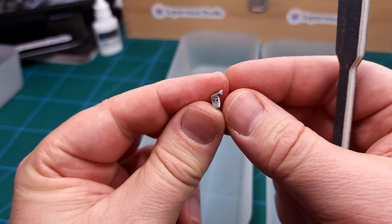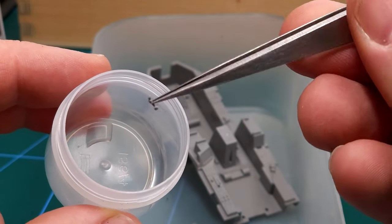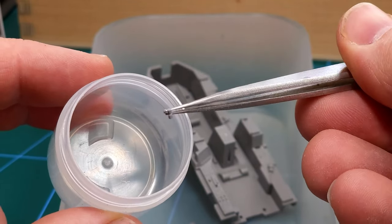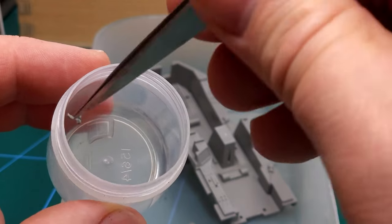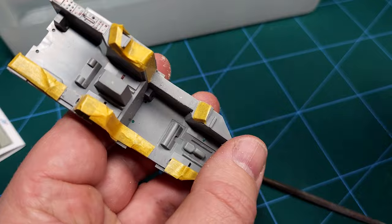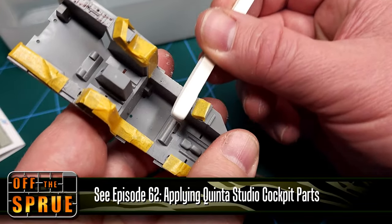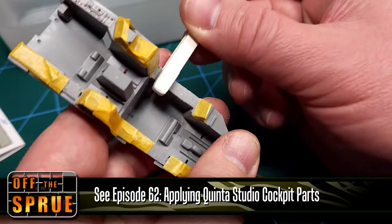There's really very little flash on the kit I received — nothing to complain about there. There are some very small parts, and for novice modelers always keep these in a little container — that'll prevent them from getting lost.